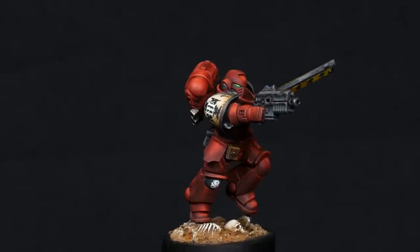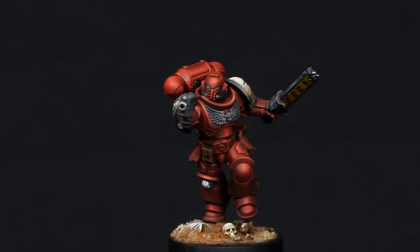Let's address the elephant in the room here. I set out to paint the Blood Angels but I wanted to make it interesting and I wanted to put my own personal preference into it.